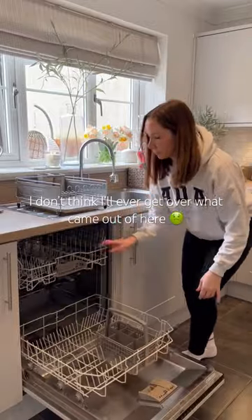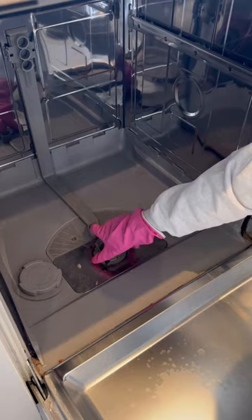It's time to put on those rubber gloves and show this dishwasher who is boss, but first we need to clear the dance floor and empty out the dishwasher ready for the main event.